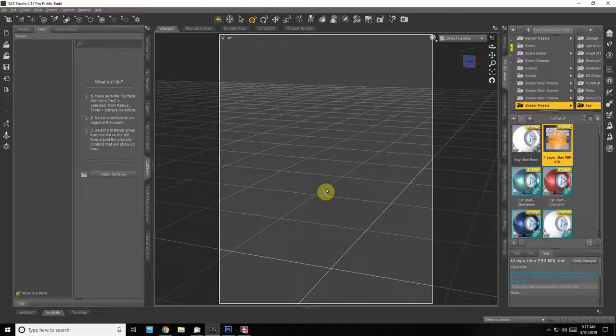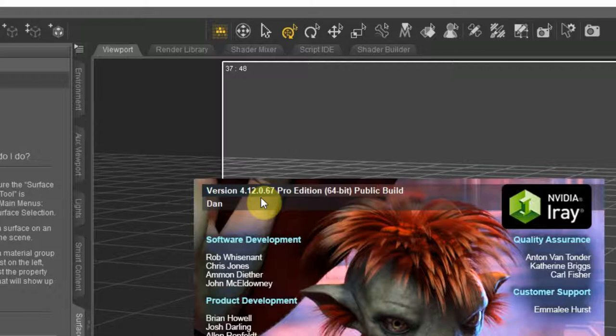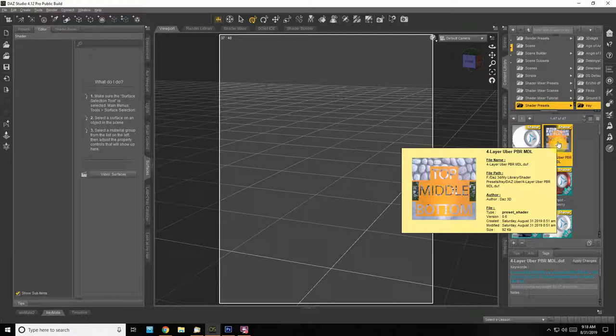I just opened up Daz Studio after doing the most recent update, so I'm using version 4.12.0.67 Pro Edition public build. There was also a Daz content update — in our studio we have a new shader in the iRay four layer uber PBR model: top, middle, bottom.